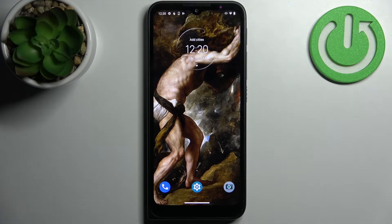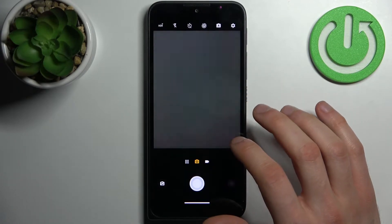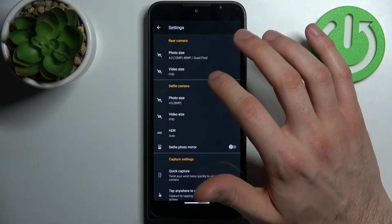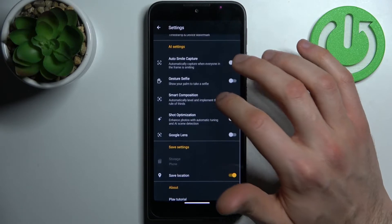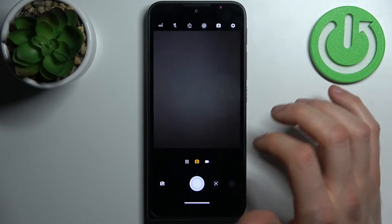Here I have the Motorola Defy, and today I'm going to show you how to scan QR codes on this device. First, you have to open the camera, then tap on the gear icon to access its settings. In settings, you have to enable Google Lens if you have this feature disabled.